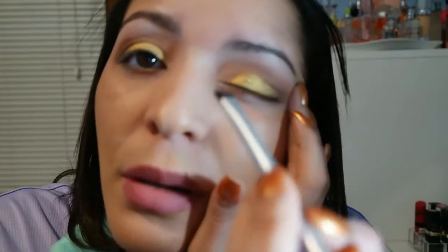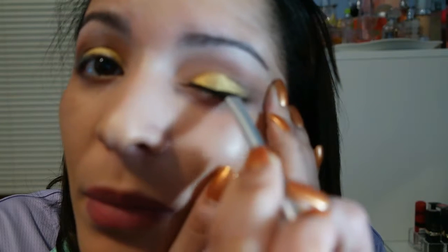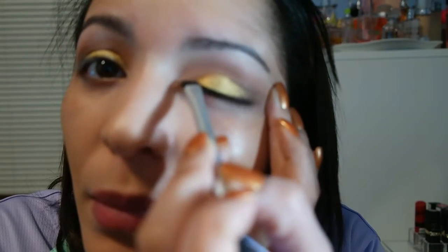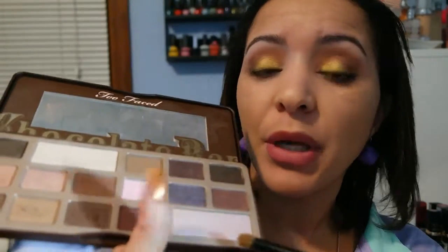So far this is how my look is gonna be. I'm gonna stop for a minute and use this black eyeliner from Ulta to go ahead and do my eyeliner. Then I'm going to go back to the same palette and pick this color right here and bring it to the corner of my eyes. Now I'm going to get my black eyeliner and just do my waterline.